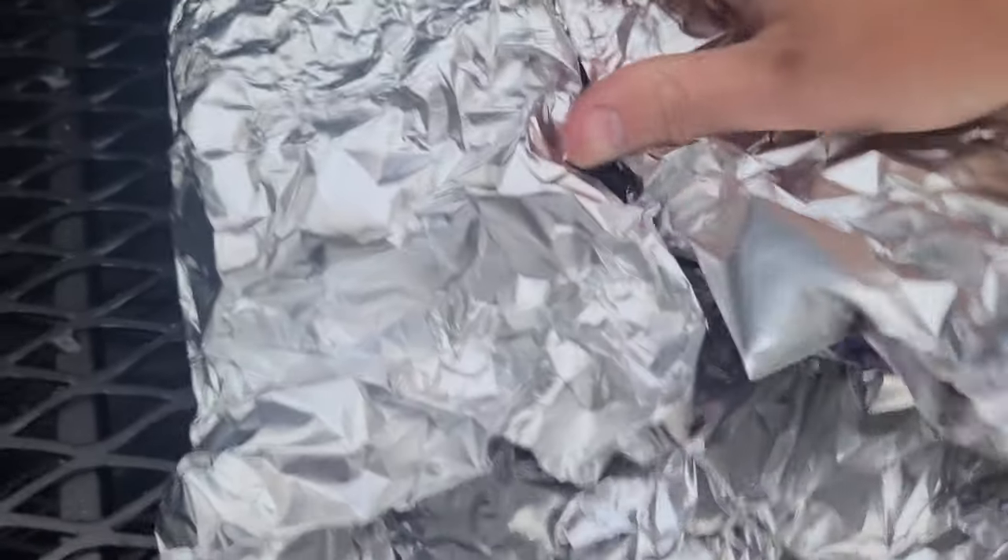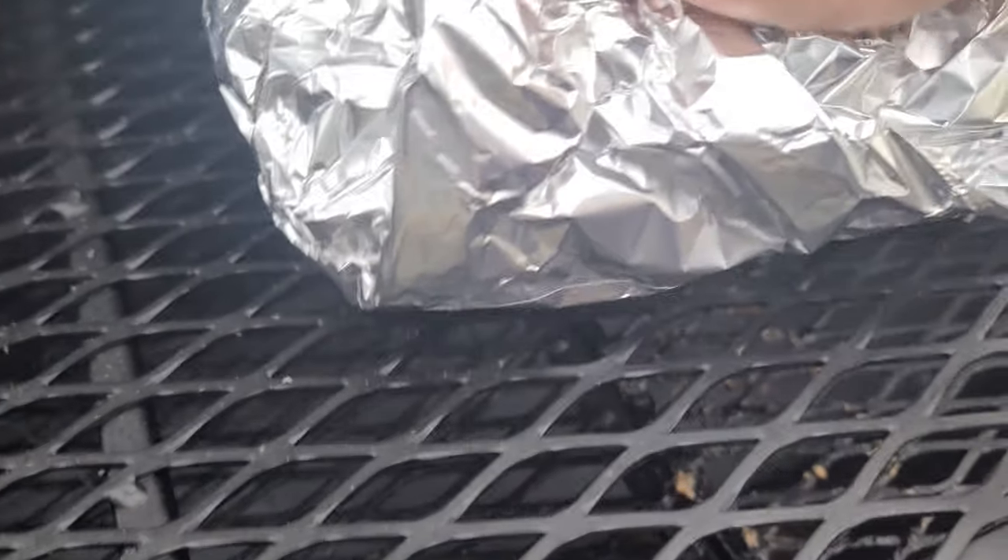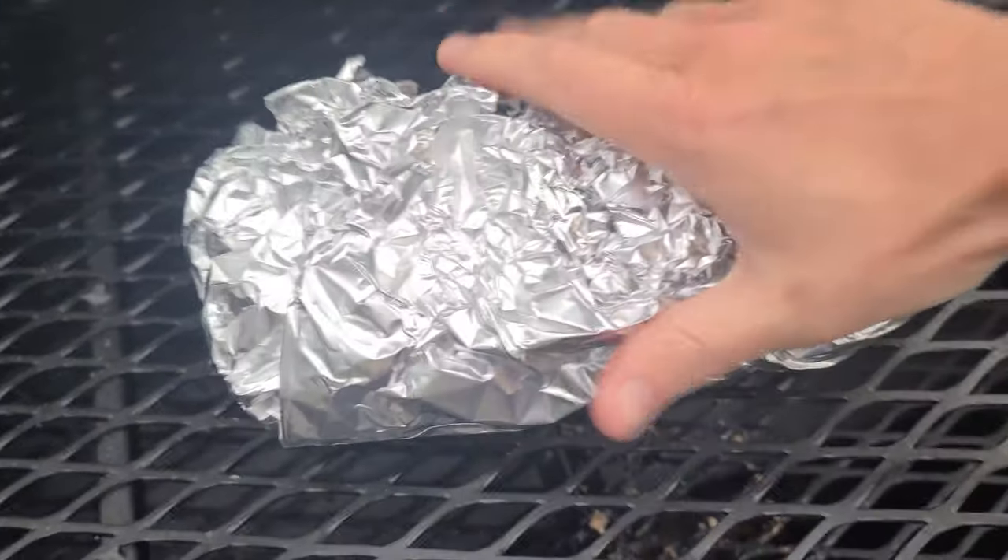It took just over four hours to get the bark where I wanted it and the temps to hit 165. I was going back and forth on whether I should just pull this off here, but I wanted to see what would happen if we pushed it to higher temps. So pressing on, I wrapped the loin and kept the pit between 250 and 275 degrees.